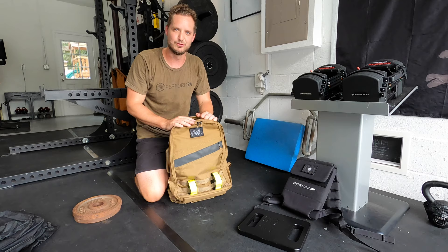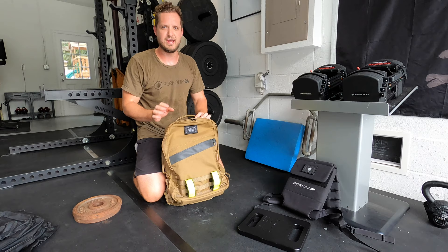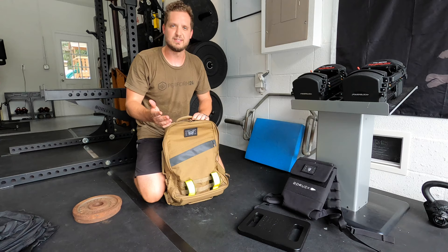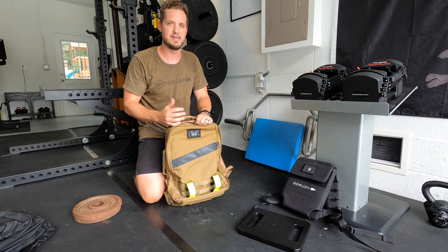Instead of thinking about the shoulder straps digging into my shoulders or that waistband rubbing me the wrong way across my waist, I can just think about the ruck and the audiobook I'm listening to. Unfortunately GORUCK has not figured out a way to engineer their rucksacks to make weight feel lighter — you're gonna have to keep working on that, GORUCK. However, it is much more comfortable and provides a lot less distraction. I'm very happy that I bought this — it's going to last me forever. If it ever does get damaged, GORUCK has their SCARS program where I can send it in and they'll fix it up and send it back. I appreciate that they stand by their product and take care of their customers.